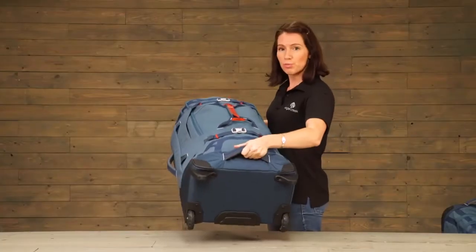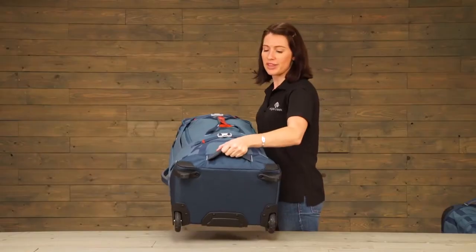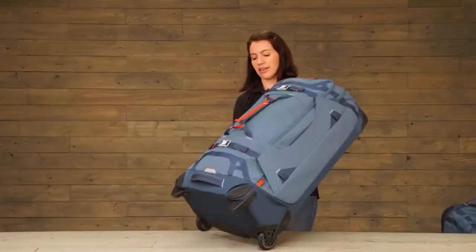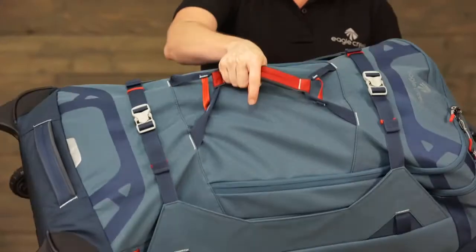We've built durable padded grab handles with BarTech reinforcement because we know these are the parts of the bag that are going to endure the most stress. There's also a grab handle here and of course this front grab handle.